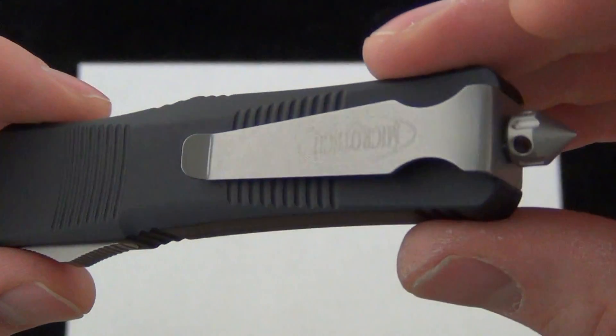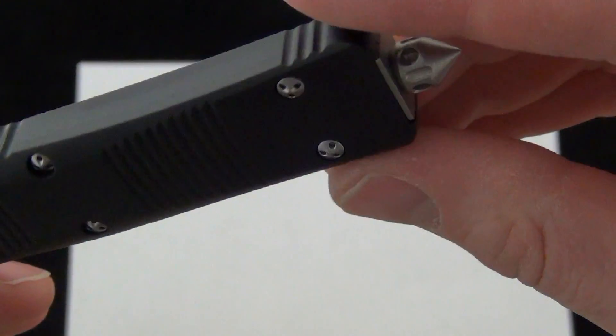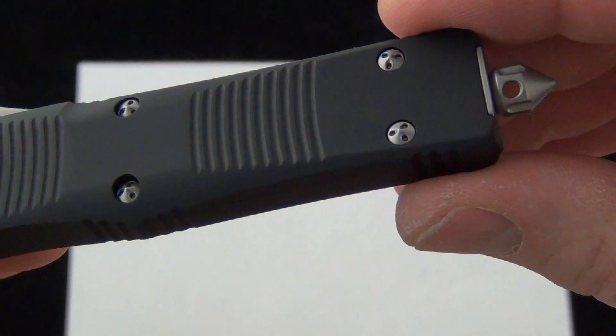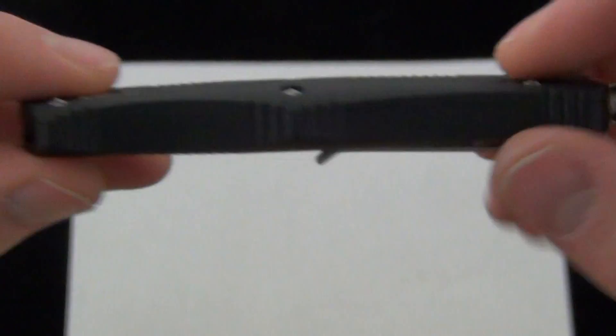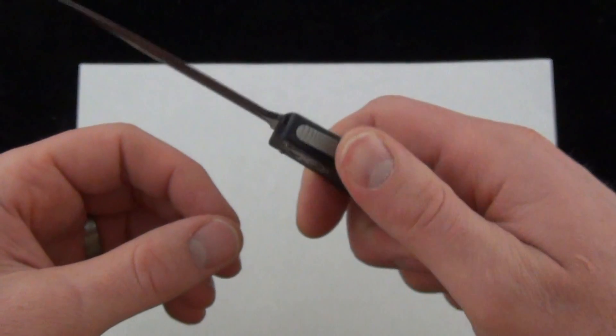The pocket clip on the Trodon is very functional — nice and strong. Love the glass breaker. Overall, just an excellent piece. The quality you expect from Microtech: double-action out the front, super smooth.